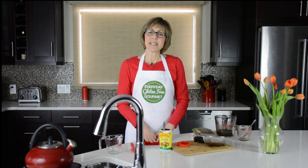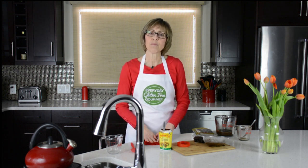Thanks for watching. I'm Cindy, the everyday gluten-free gourmet, sharing tips and recipes from my kitchen for more everyday cooking in yours. If you like the video, give me a thumbs up. Thanks for watching.